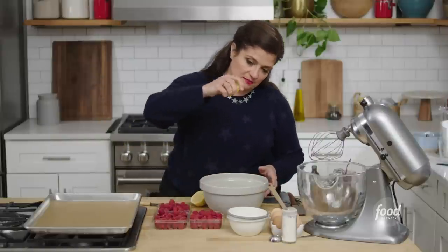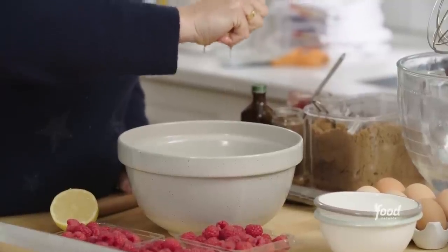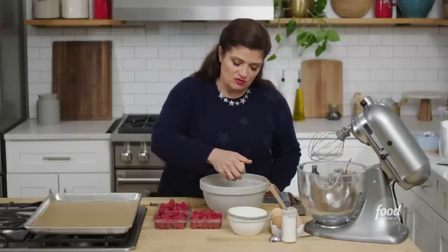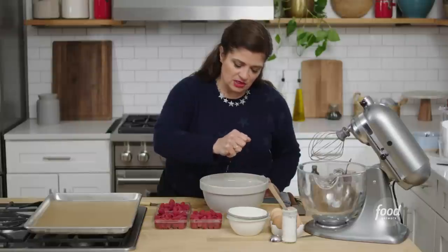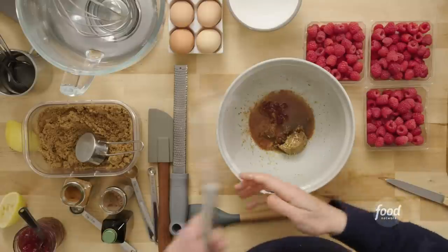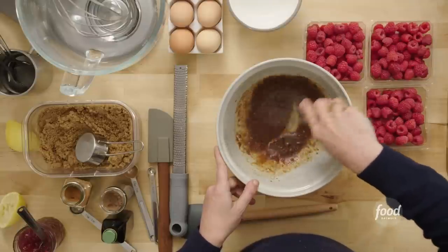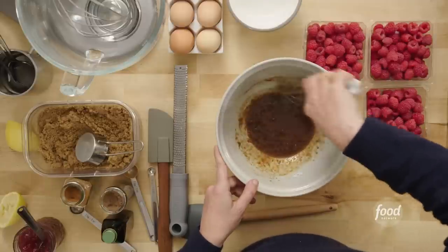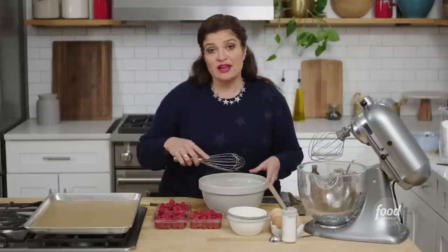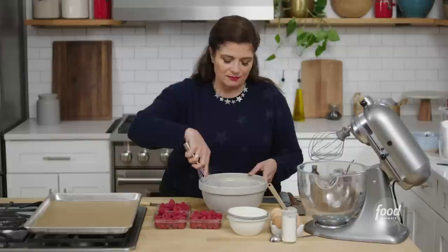Just squeeze that lemon juice right in there. If your lemon is room temp, so much easier — that juice just comes right out. You'll probably get about three to three-and-a-half tablespoons of lemon juice. The lemon juice helps the sugar dissolve and break down a little bit. We're using dark brown sugar, and I love that molasses-y note it has, parked right up against something very delicate and bright, like fresh raspberries. It's a surprising taste. Don't worry if it's a little lumpy with bits of sugar or jam — no biggie.